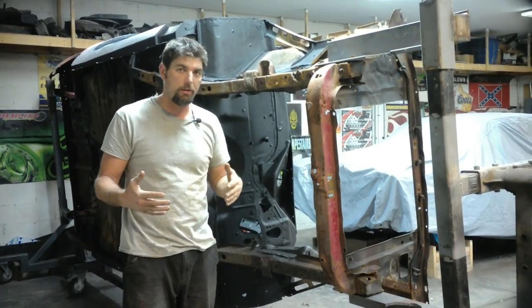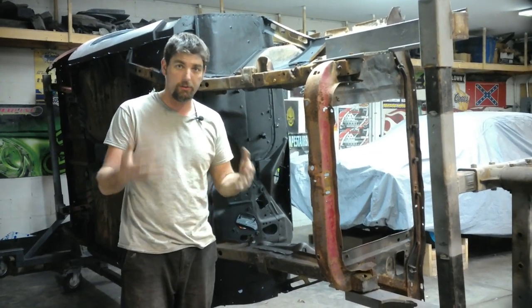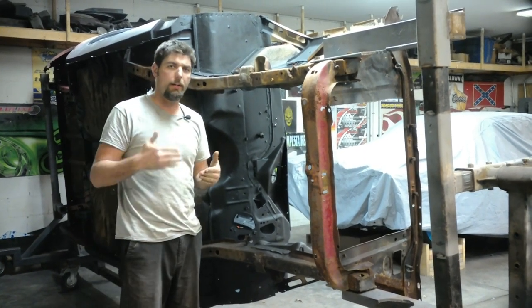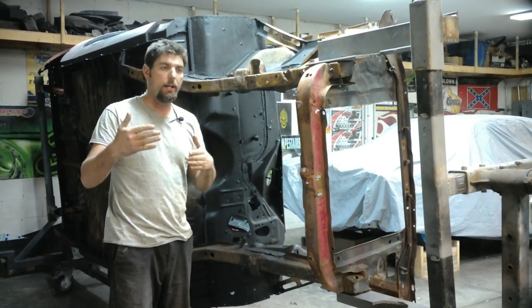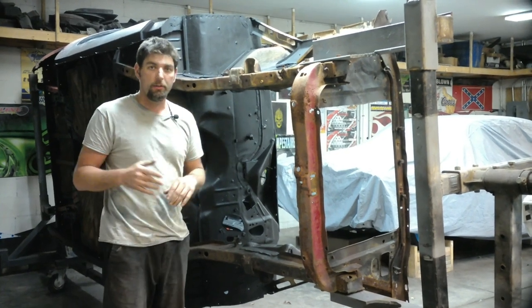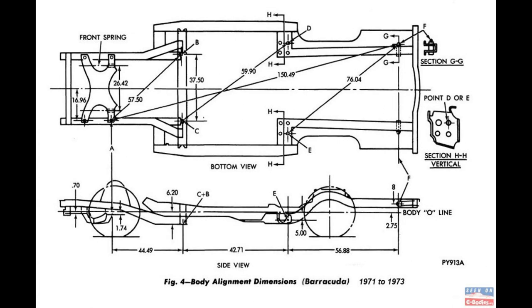I'm lucky in this garage to have a few E-body cars — Barracudas and Challengers, 70 and 74. I also found some frame diagrams on the internet. Let me show you those and show you the difference between a Barracuda and a Challenger. Here's the frame reference chart for the 71 to 73 Challenger. Compare it — if you have to pause and look over the dimensions — and we can also compare it to the 71 to 73 Barracuda.